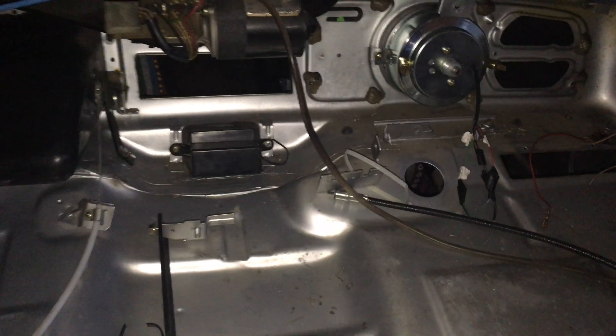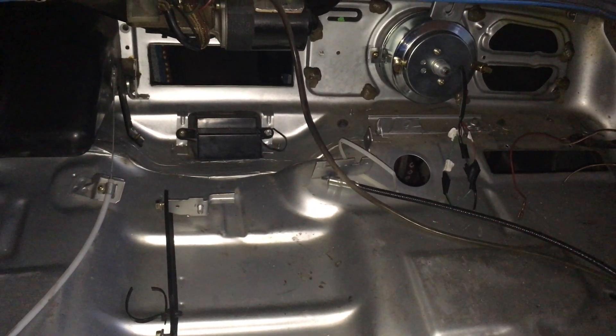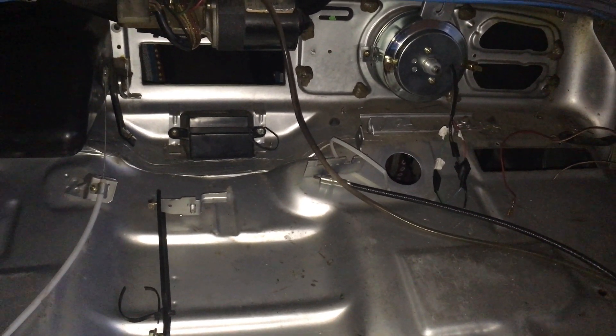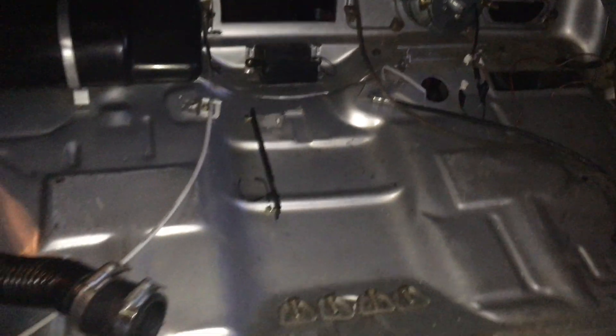And this is how you make your classic Volkswagen Beetle into an electric beetle. So this is step one: removing the gas tank and preparing the trunk area.